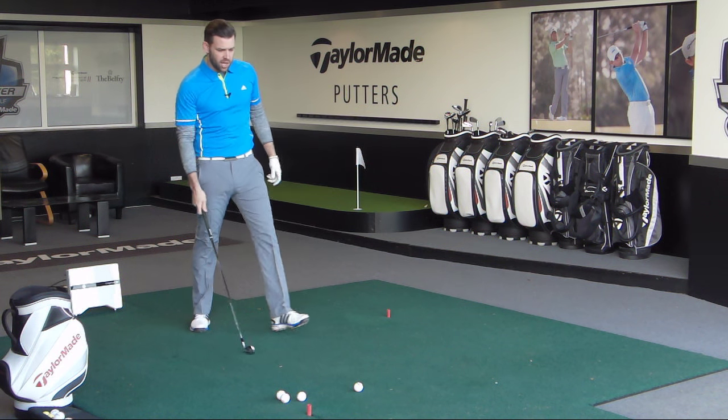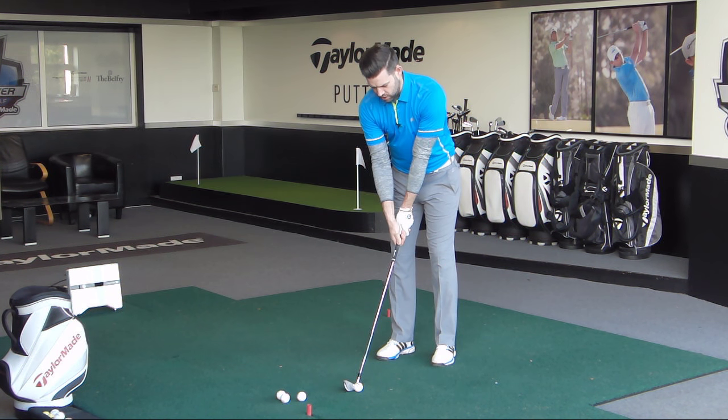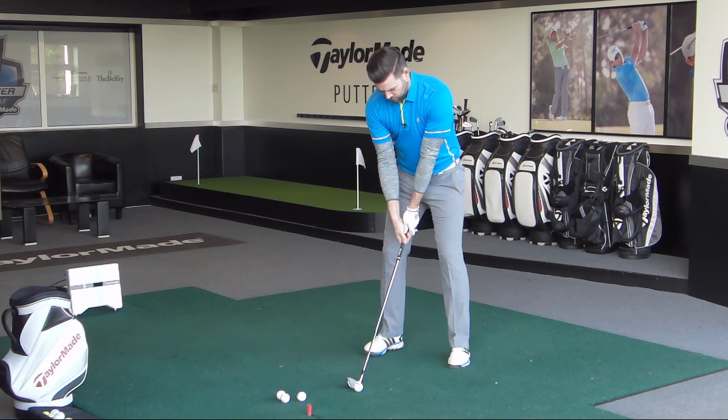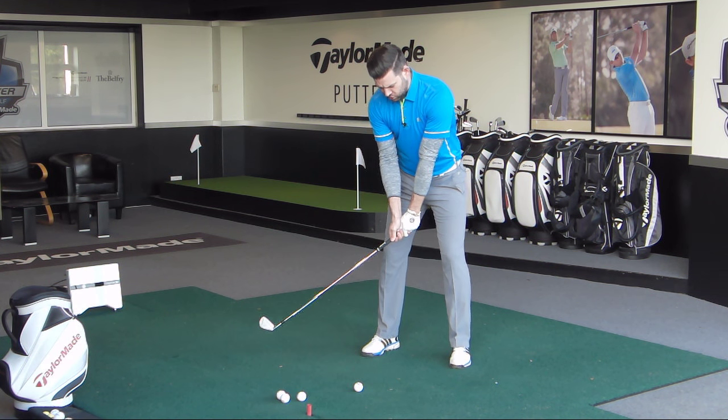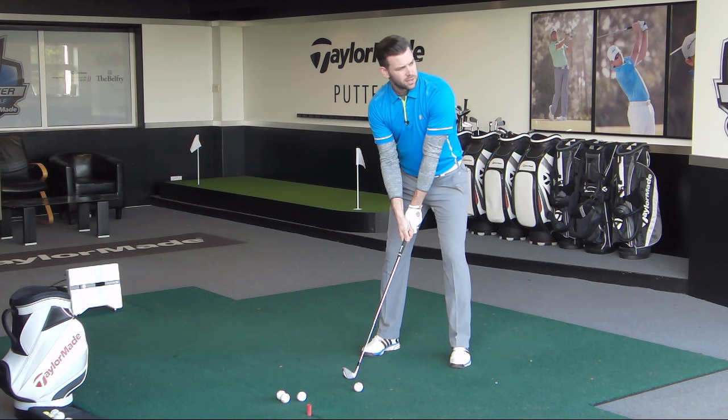Let me hit a couple of shots so you can see. I've got a 7-iron. I'm going to aim more at the left-hand side of the range so you can see from a slightly better angle. I'm going to try to create good turn, set the wrists at the right point, and hopefully we'll be okay.